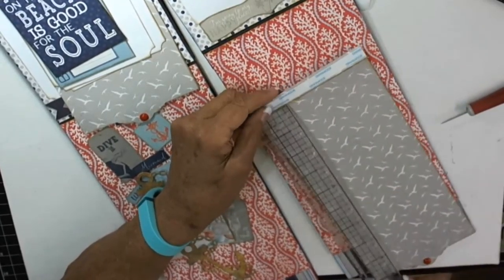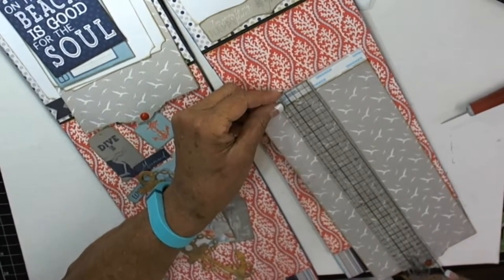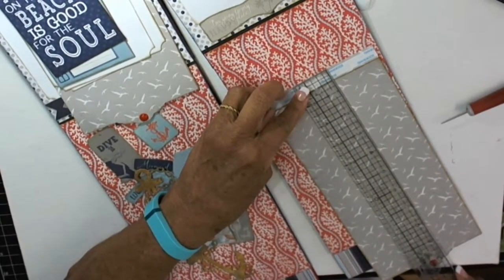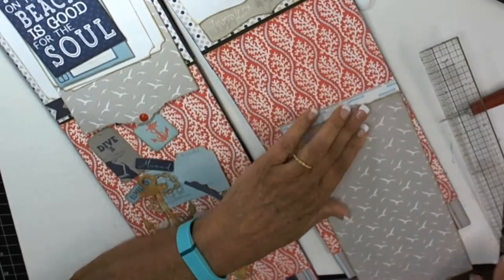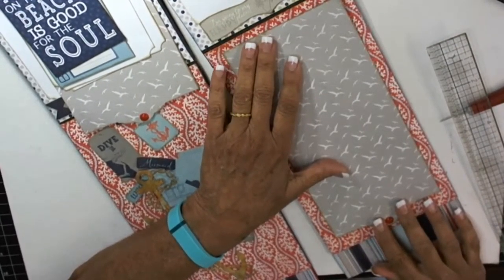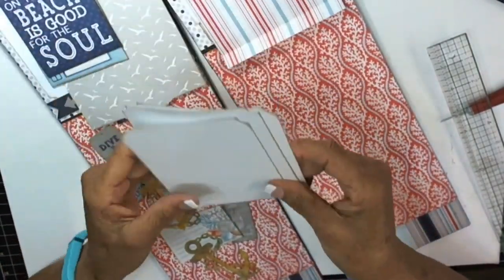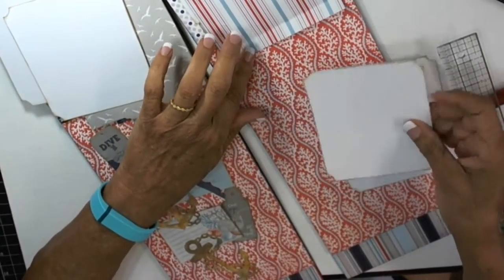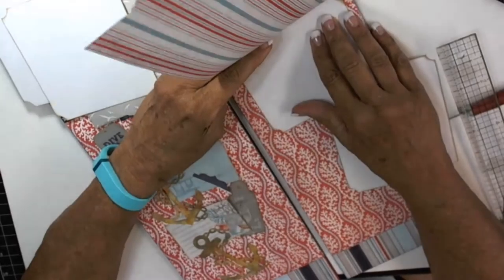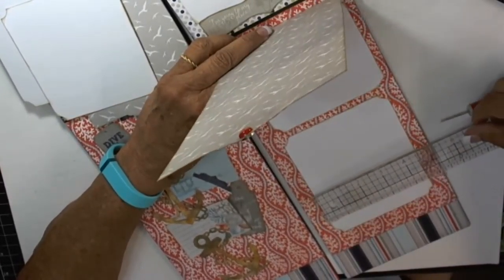Let me give you a different measurement. This is going to be ten and a half inches, and then you score it a half an inch — so it was probably ten and three-fourths before you cut the edge off. Score it a half an inch, put your score tape here, then center it and place it about a fourth of an inch from the bottom. This is going to be folded up here.